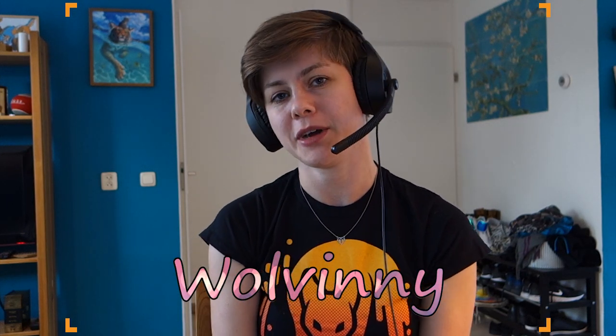Hi! Here I am again. My name is Wolvinnie. Welcome to my YouTube channel. This is my third episode about dancing in fursuit, and this episode is going to be about how to make choreography to dance in fursuit — for example, on a dance competition, videos, or anything you like.